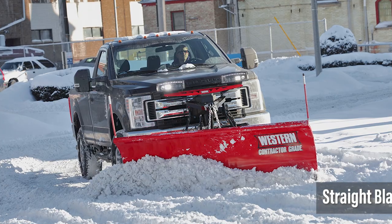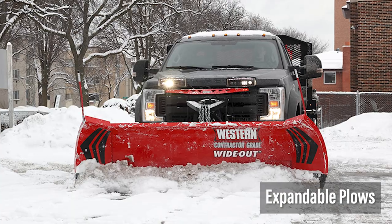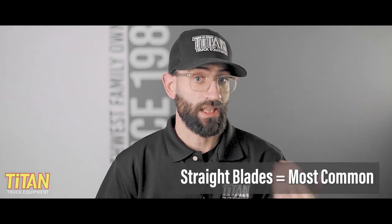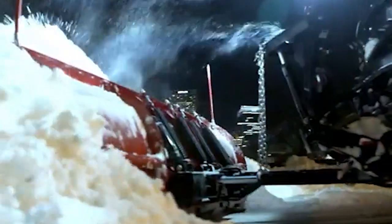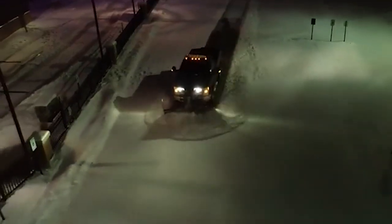As you probably already know, there are three main types of snow plows: straight blade plows, such as the Pro Plus we're talking about in this video; V plows; and expandable plows. Each type has its own advantages and disadvantages, which we cover in another video linked in the description below. Straight blade plows like the Pro Plus are probably the most common — they've been around the longest and, although they aren't the fanciest, they just get the job done. Not all straight blade plows are created equal, and not all are designed for every vehicle application.